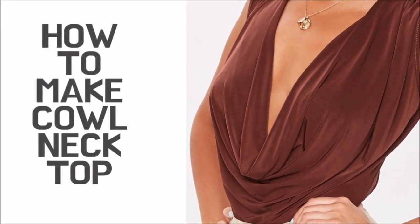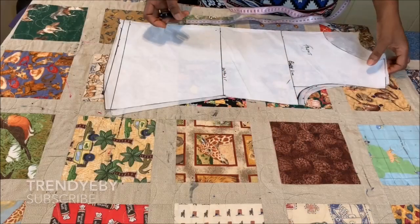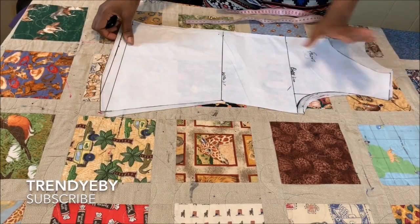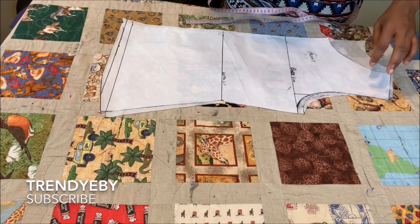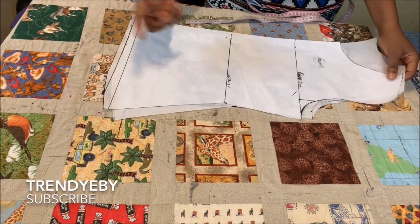Hello everyone, welcome back to my channel. In today's tutorial I'll be showing you how to make a cowl neck top. This tutorial is going to be a very easy and quick one.